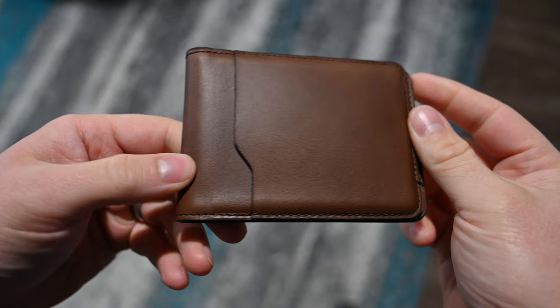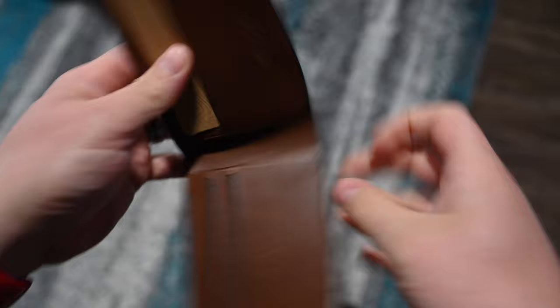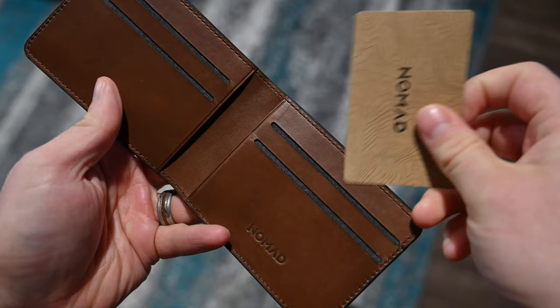Before, if you wanted to have some space in there, you'd have to jam it full, wear it around for a little while to get it to stretch out, then put a few less items in there. But now it's just already ready to go out of the box. You've got Horween leather on the outside and super nice suede or microfiber on the inside, which gives it a really nice feel.